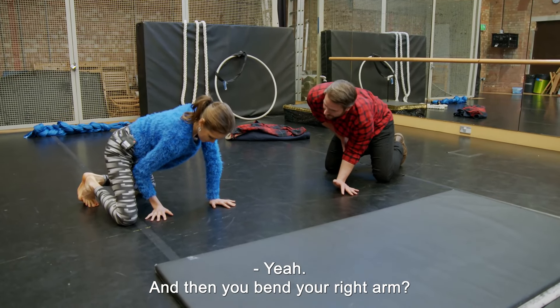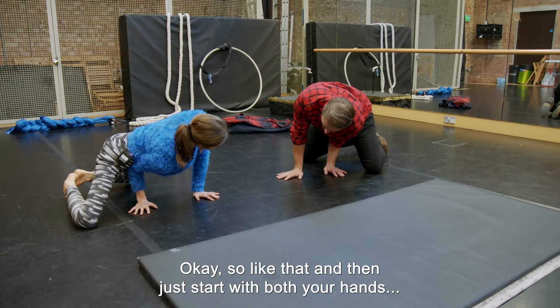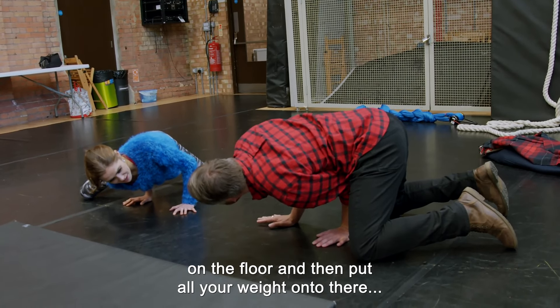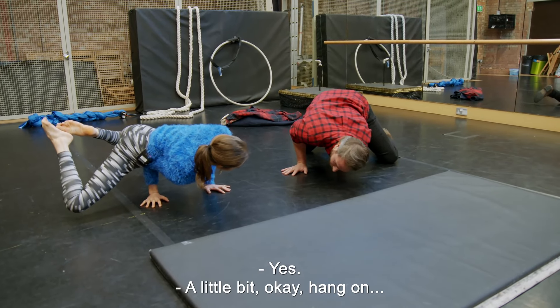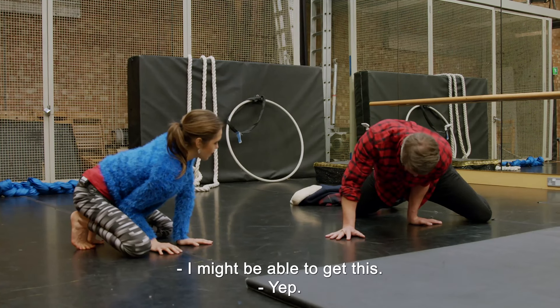So you want to start here, and then you bend your right arm — like that — and then just start with both your hands on the floor. Okay, and then put all your weight onto there and then just try and do your legs off. That's it, yes! A little bit. Okay, hang on — I might be able to get this.